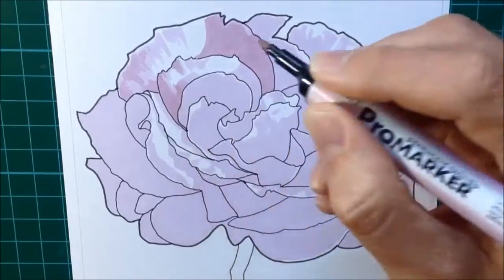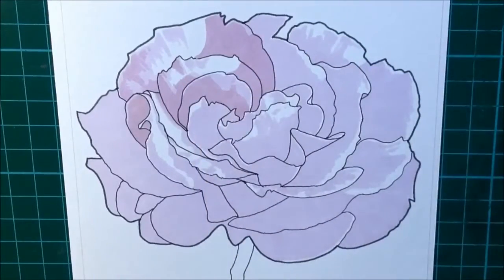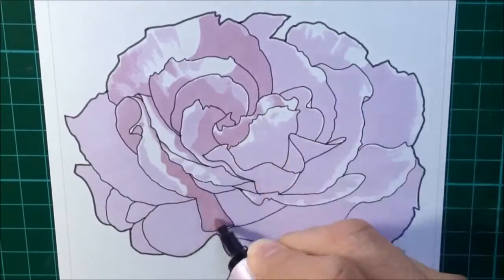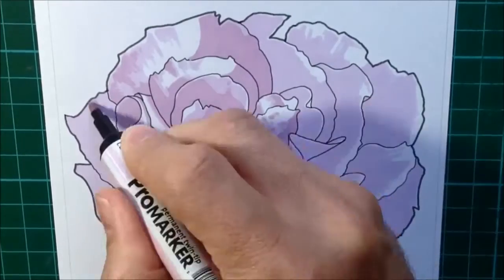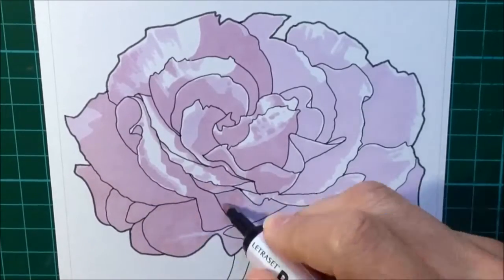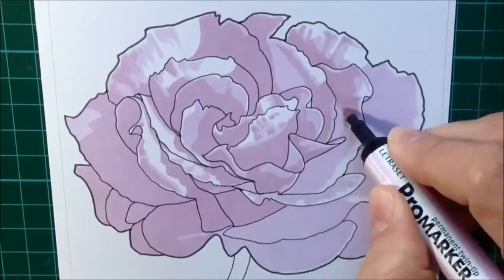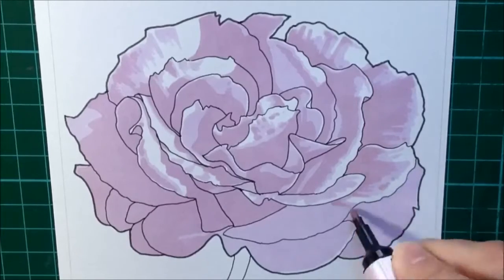The biggest difference between this and the blended approach is that on this particular approach, I let each color dry fully before I put the next one on. You can see me putting all of the Blossom on, making sure I'm leaving quite a bit of the Pink Pearl showing through. But that Pink Pearl was allowed to dry for a good 10 minutes before I put the Blossom on, so I knew the two wouldn't run together. That gives me quite crisp edges, which you can already see developing with just two colors.